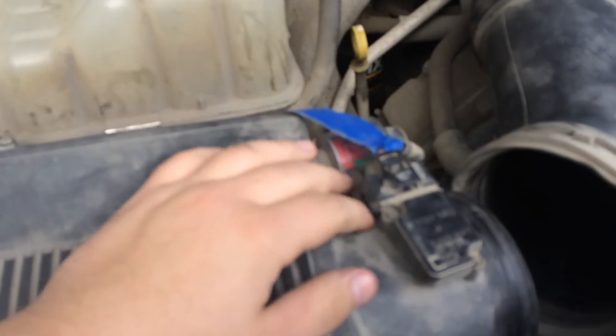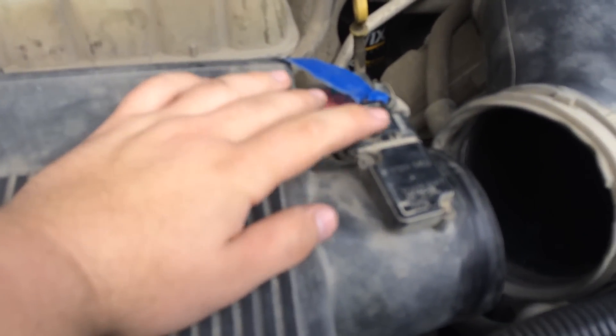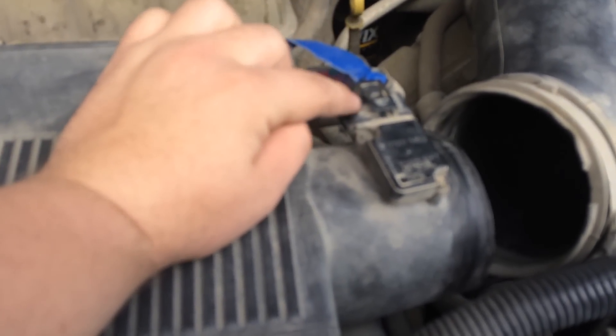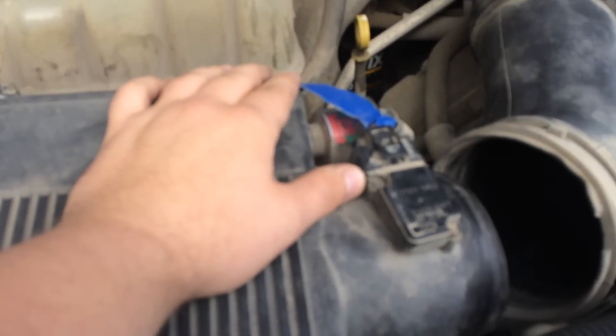After you get the band clamp disconnected and pushed out of the side, you're going to need to remove this — I think it's the MAF sensor. It's just a little clip right here and it should push off. Most likely these are going to be a little bit stuck, so a flat head screwdriver is going to help.